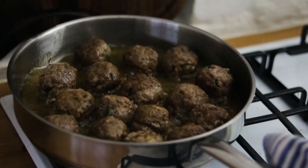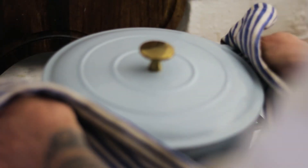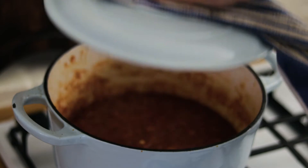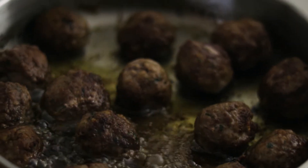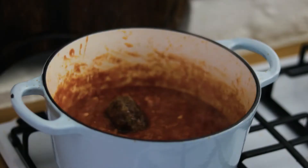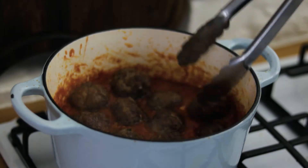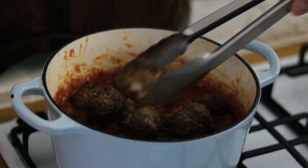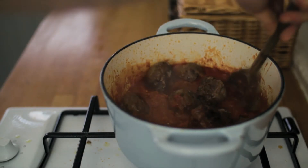When they're beautifully golden brown, pop them back into our tomato sauce and put the sauce back on the hob. Chuck in our meatballs and they'll finish cooking off in the sauce. Give them a good mix through.